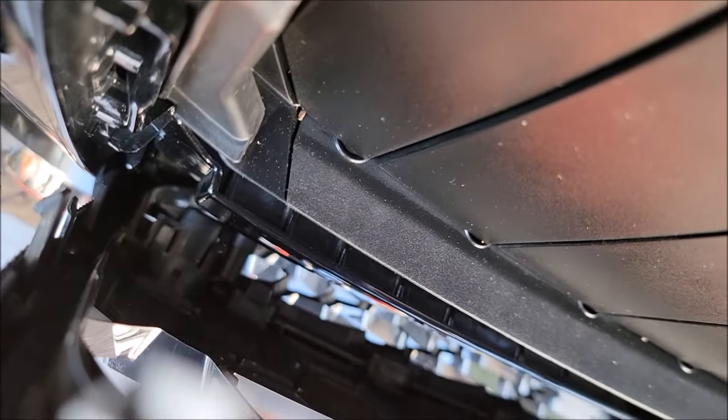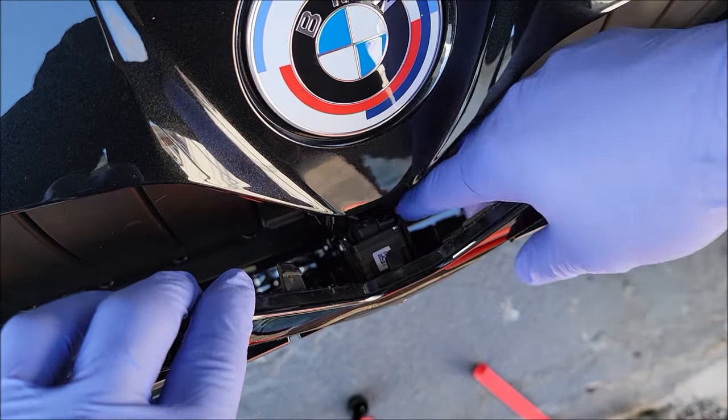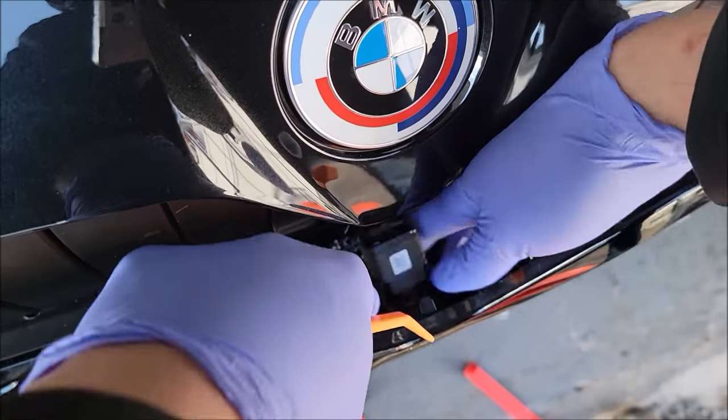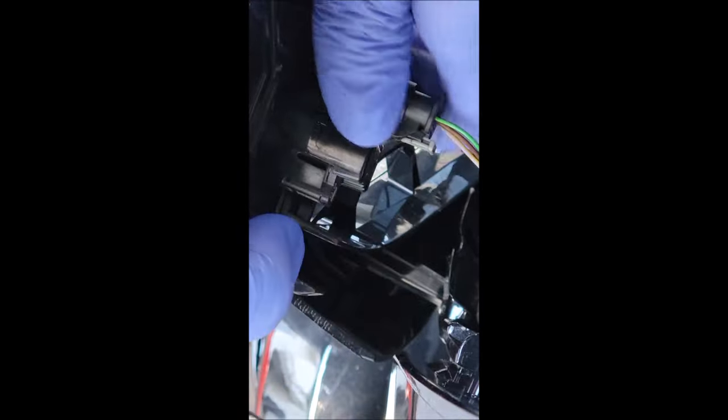On the other side it's the same thing, just a little more hidden. You have this tab here — lift that up and then yank this out. You have two clips holding the cameras in place; split those apart and pull it out. On the right side, lift up the little clip and then wiggle the sensor out. It just came out.